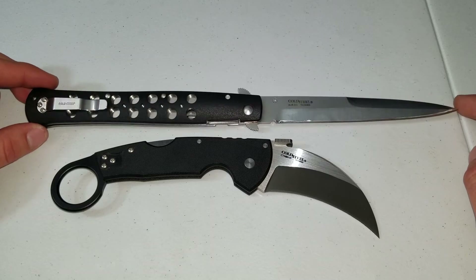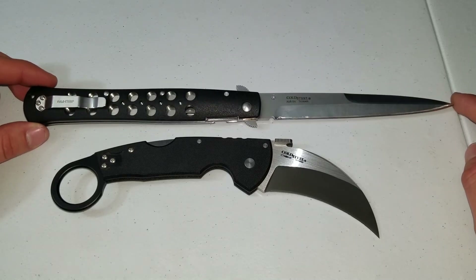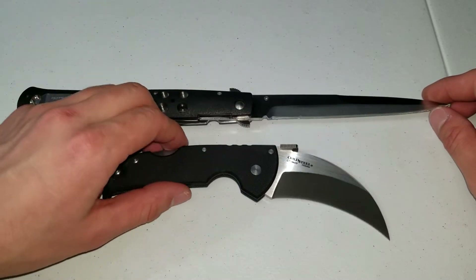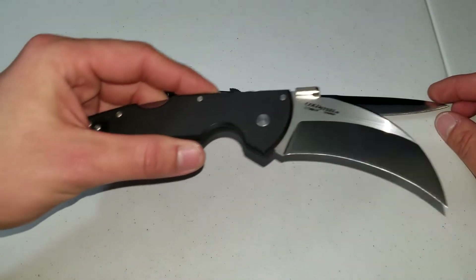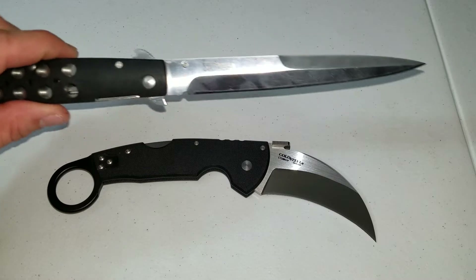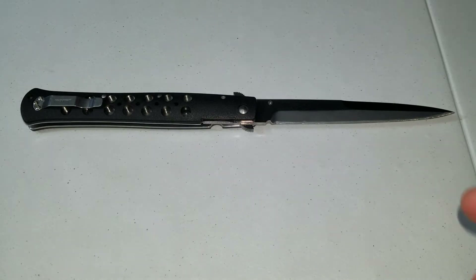Here is a Tiger Claw. These blades are pretty much the opposite of each other. They're both kind of self-defense-driven knives, but the Ti-Lite is for stabbing primarily, while the Tiger Claw can't really stab — it's just made for slicing and ripping through material, basically turning flesh into a bloody pulp. Both are Cold Steels.